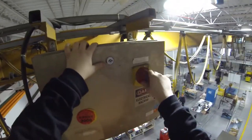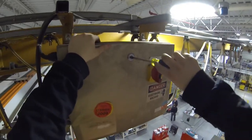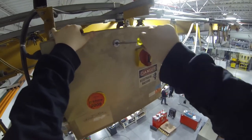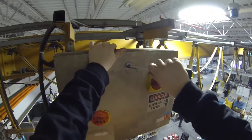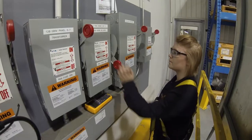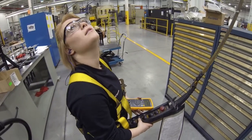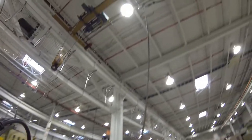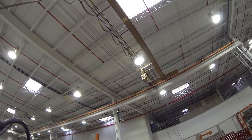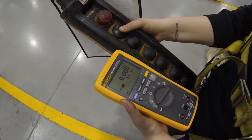Now I'm going to shut the box and test the current going through the motor contactors from the ground, from a safe distance. Looks like it's drawing about 5.4 amps.